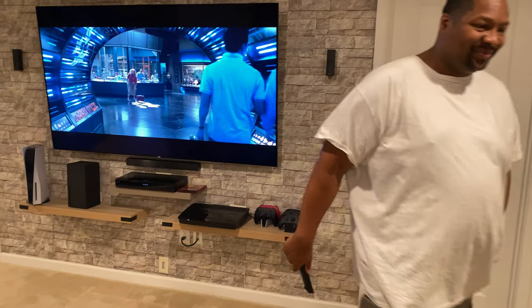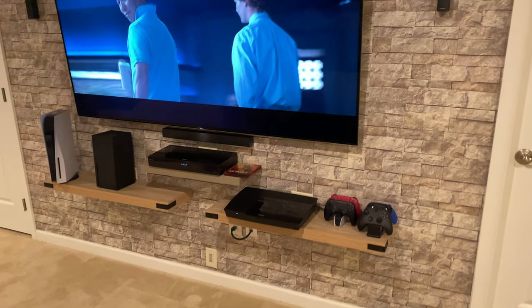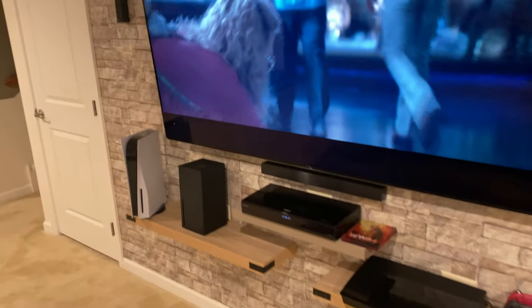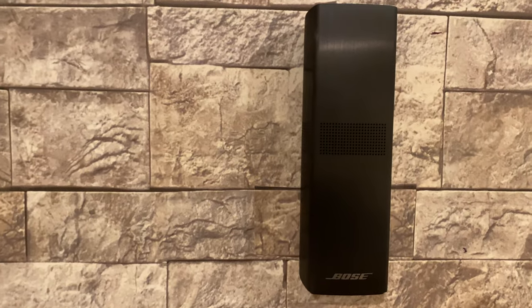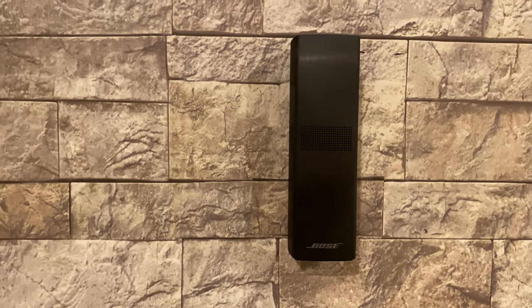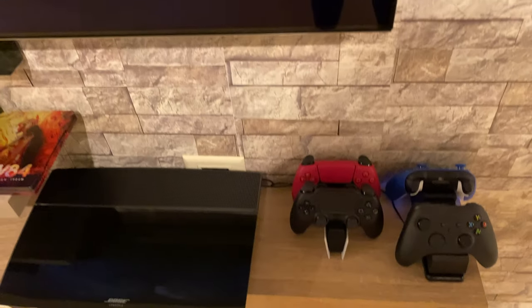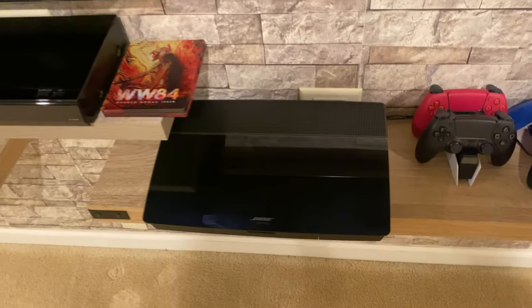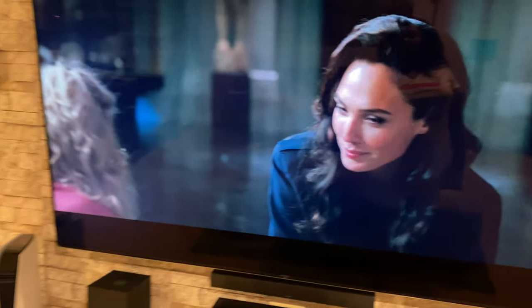Guys, please like, comment, and subscribe to my channel and let me know what other videos you'd like me to make. I know this channel is more so about rants, but today we're talking about a review on the Bose. Look how little, small, and sleek it is — very small. And it does give you complete theater experience. So again, like, comment, and subscribe.